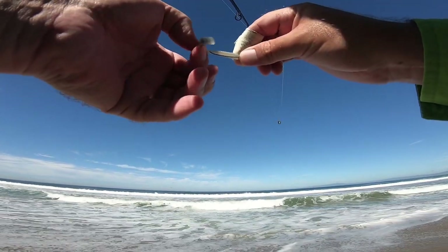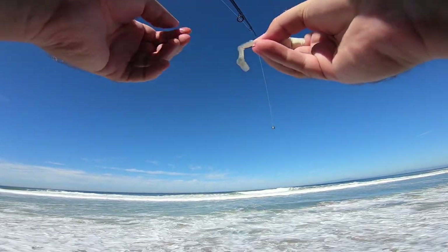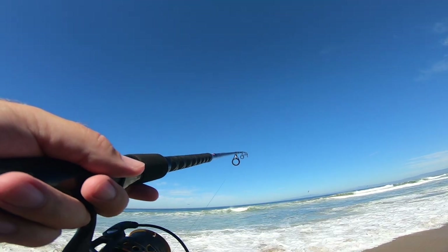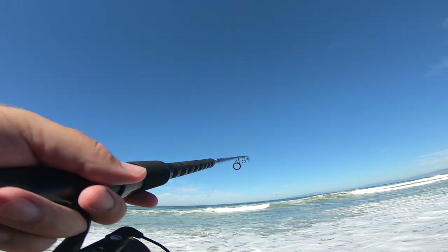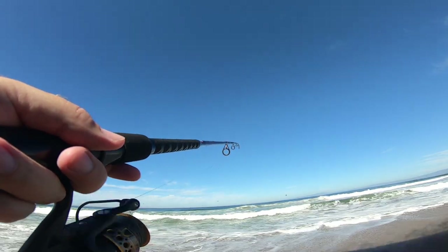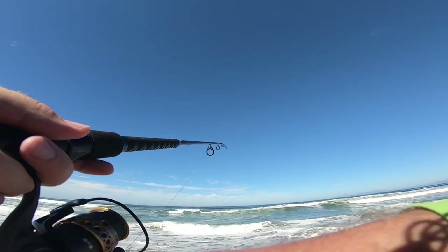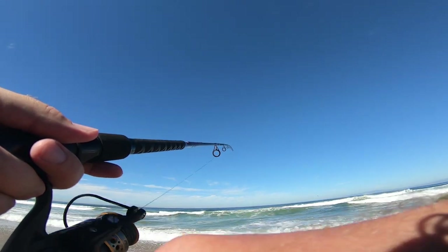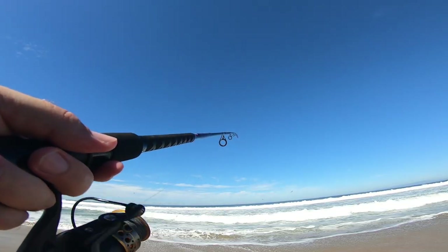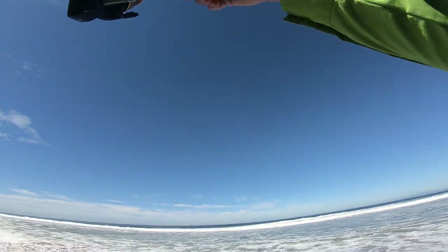I want some bigger perch man. There's gotta be some bigger ones here, right? Another bite dude — they're going after this swim bait like crazy. I think they're mostly small ones though, just nibbling. Oh, something nailed it! Something nailed it dude!